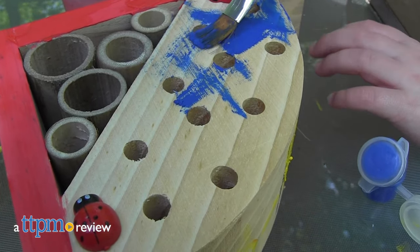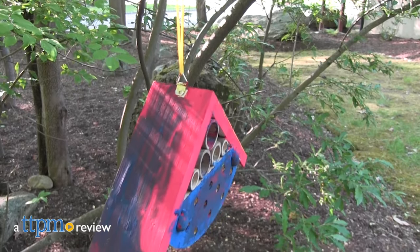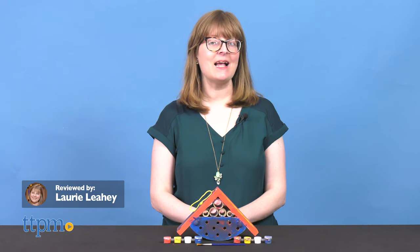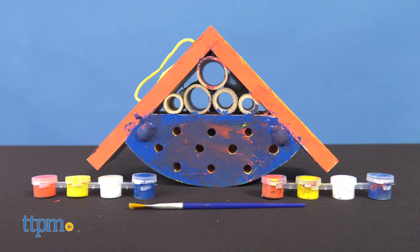Invite some bug friends over to play when you decorate and hang the Beetle and Bee Garden Paint Bug Abode from Toysmith. Bugs will be snug as a, well, bug inside this wooden bug house with holes for them to crawl through.